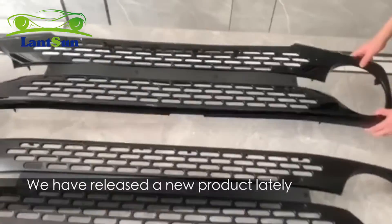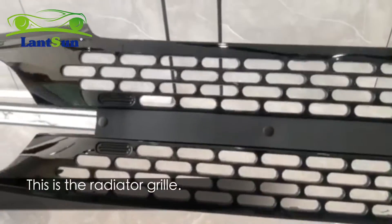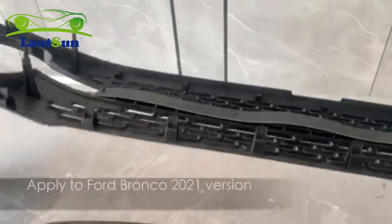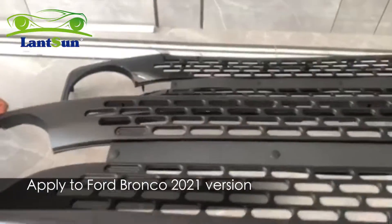Hi, this is Zenzen group, we have released a new product lately. This is the radiator grill, the model number is B1001, applied to Ford Bronco 2021 version.